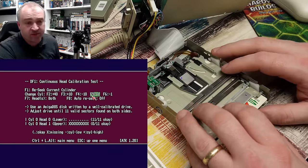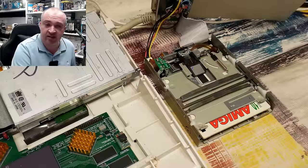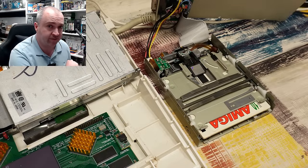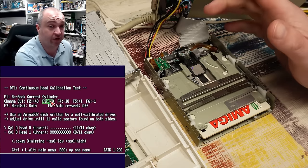But our drive here is now reading fine with this disc on the lower head. We do though need to sort out the upper head. Well, it's a new day — let me show you what I figured out about that upper head. At the minute on the Amiga Test Kit the lower head is reading fine, but the upper head is doing nothing.